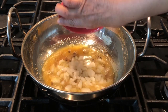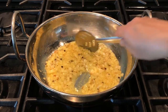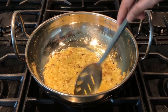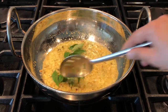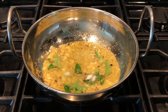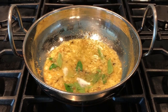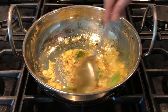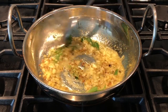Once the methi seeds are golden brown and give a nice aroma, add the half cut onion. Cook the onions for three to five minutes until they change color. Add some curry leaves if you have them at home. Add one teaspoon of salt or salt to taste, and one teaspoon of sugar — this is optional. I like the sweet and tanginess in the curry, so that's why I add sugar and jaggery.